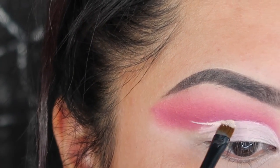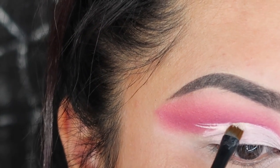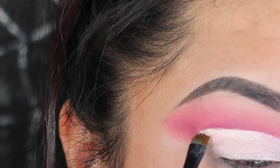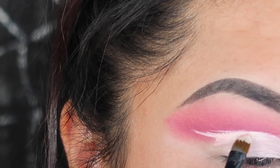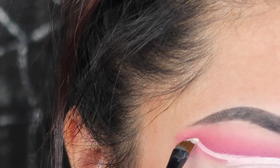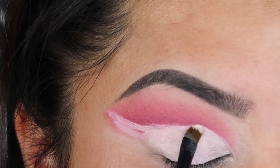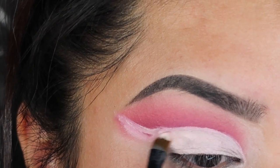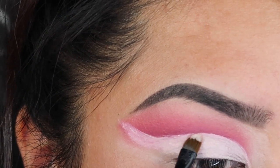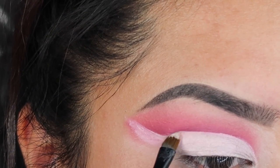What you want to do with the cut crease is create a faux liner. You don't want to do it exactly how you would do your liner, but you have the same concept of doing the wing towards the end of your brow. Now, if you have hooded eyes like I do, this makeup look is going to be your best friend. Any type of cut crease where you can create a fake crease above your regular crease is going to look better on your eyes.